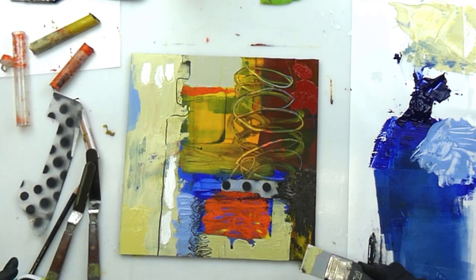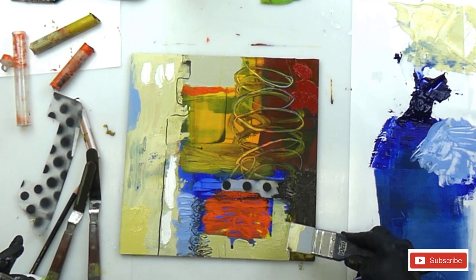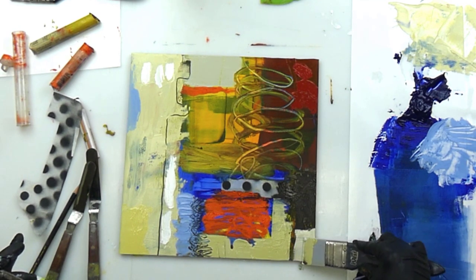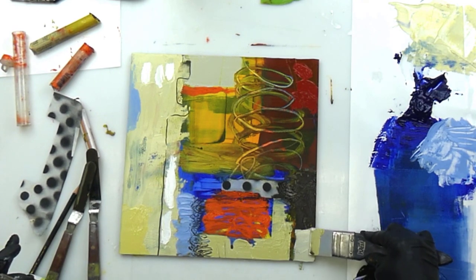I have to work really thick because this paint is very, very wet. My silicone tool is almost parallel to the surface, and the paint — you can't really see it — but the paint I'm putting on here is super thick, which means it'll take a long time to dry, but that's okay. That's why it's nice to have so many things going on at one time.